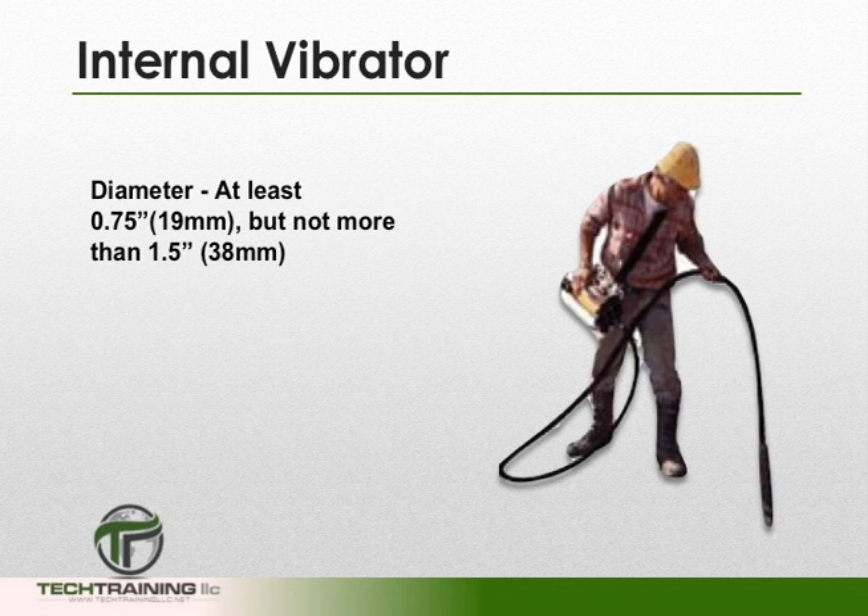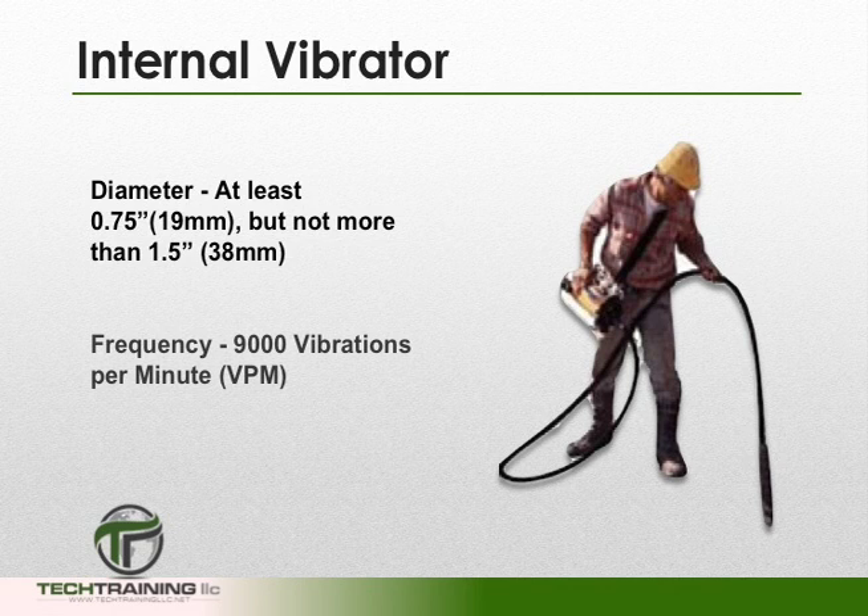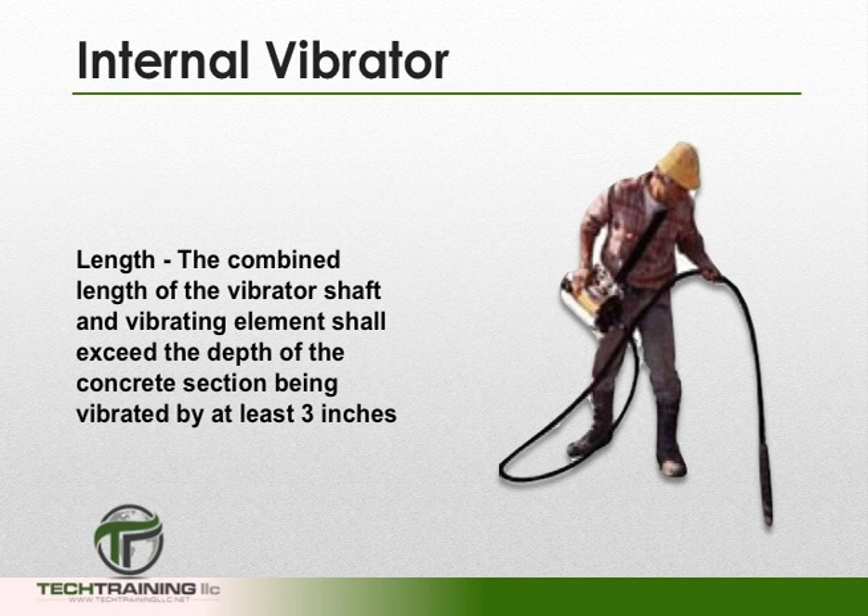We may need a vibrator, once again depending upon the slump. The diameter of the vibrator shall be at least 3/4 of an inch, but not more than 1.5 inches, and shall have a frequency of 9,000 vibrations per minute. Furthermore, the combined length of the vibrator shaft and vibrating element shall exceed the depth of the concrete section being vibrated by at least 3 inches.